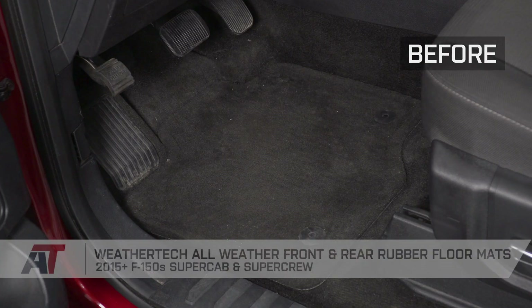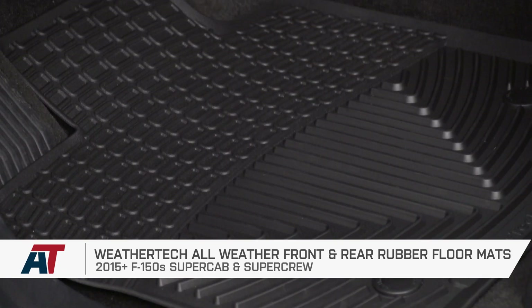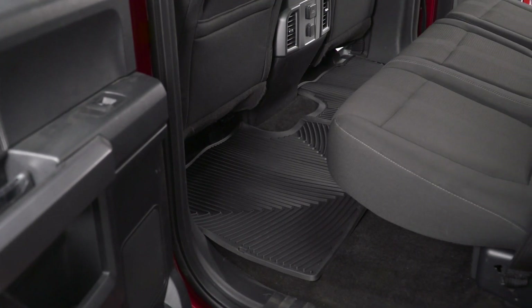With our driver side mat in, that's going to wrap up my review and install of WeatherTech's all-weather front and rear floor mats. You can check these out and more at americantrucks.com.